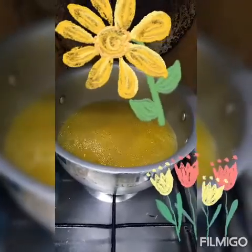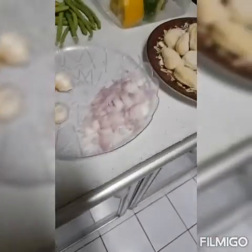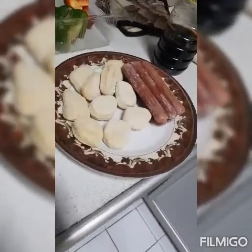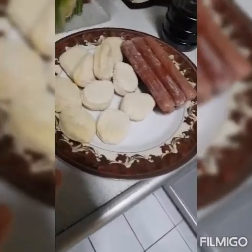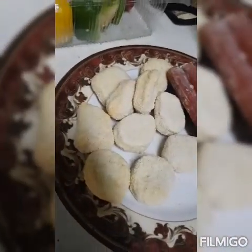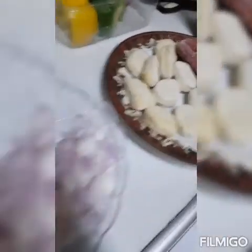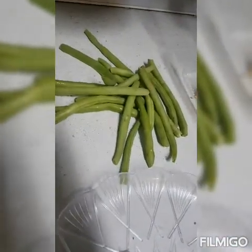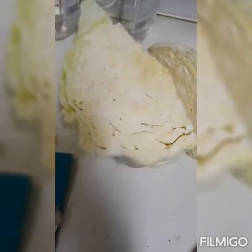Hanggang 5 minutes. Ito yung mga ingredients na pinihit ko na. Alternative din — instead na karne o ano, ilalagay ko hotdog at saka chicken nuggets. Ang mga ingredients: bawang, sibuyas, green beans, carrot, repolyo, saka bell pepper.